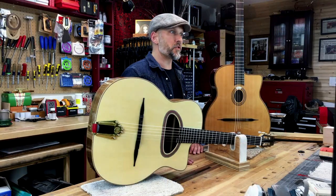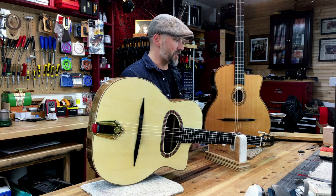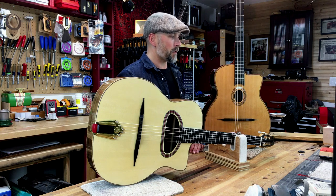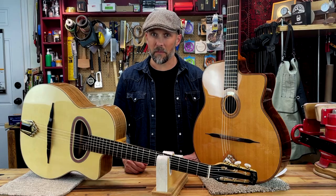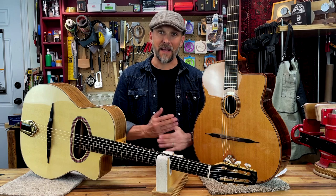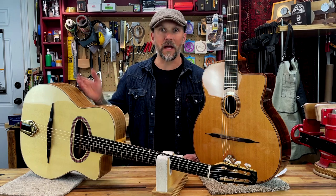Other notable features on the Maccaferri guitar are the floating bridge, the mustache ends which added a stylistic component, and the slotted headstock. Unlike their American counterparts of the time, such as Martin, instead of an X-brace, the Maccaferri guitar featured ladder bracing on the soundboard.